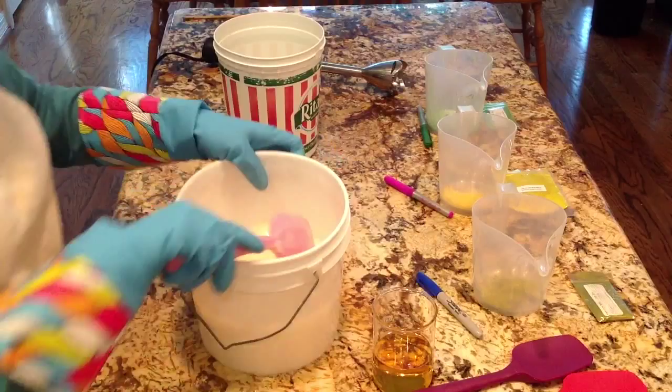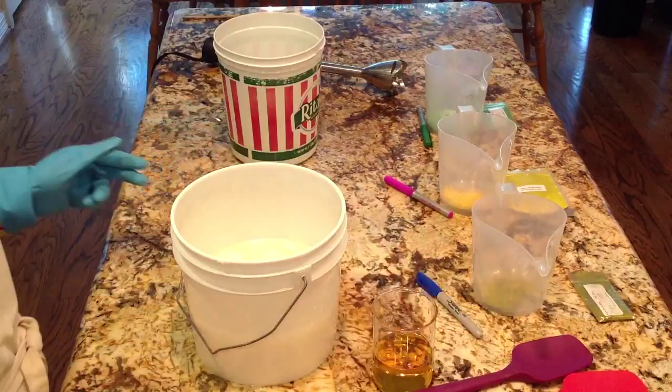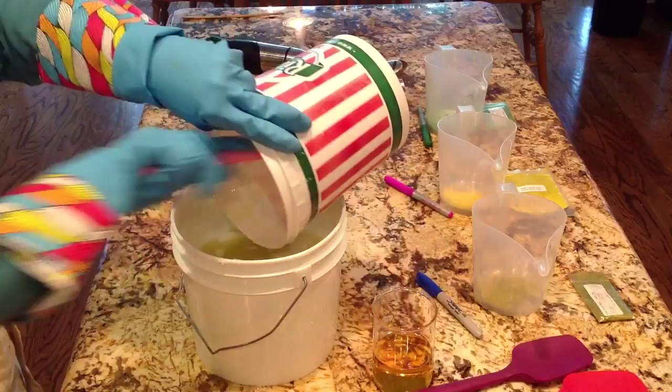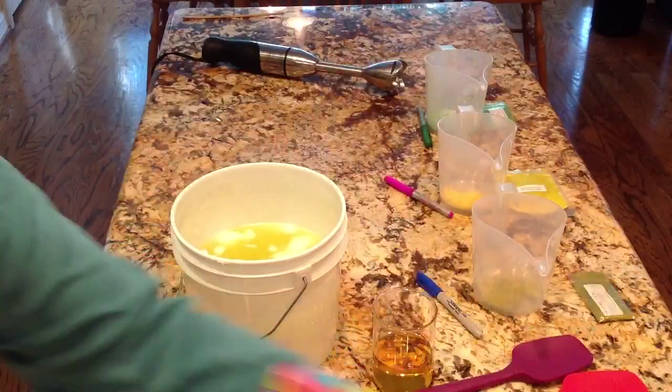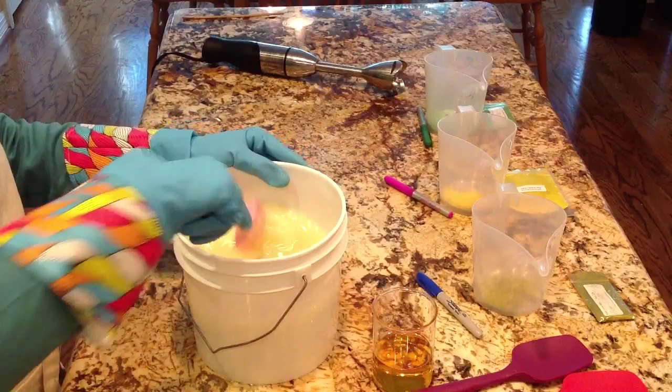It's almost totally melted and I'm feeling very impatient, so I'm going to add the soft oils now. Here's what's in this recipe: lard, olive oil, coconut oil 76 degree, grapeseed oil, avocado oil, castor oil, mango seed butter, Tussah silk, and distilled water — and the lye of course.